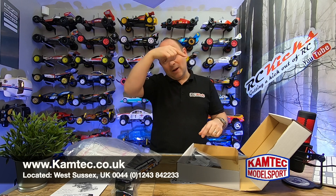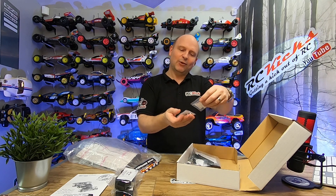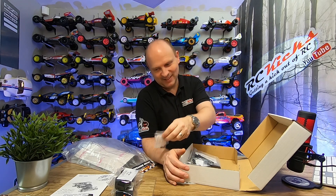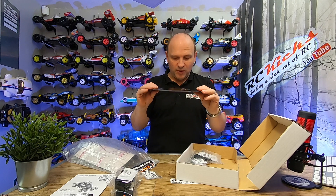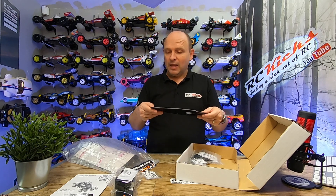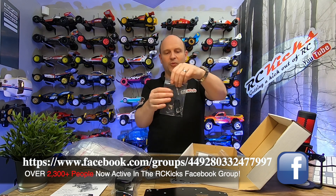Oh my god, you get bearings — and they're actually priced at £3.99 and £2.50. So Tamiya, we need to have a chat about charging £150 to £200 more for kits with no bearings, when I can buy a kit for £59.99 that comes with bearings. There's a little chassis, and from a quality point of view, it kind of sits along with the Schumachers in terms of quality level — and obviously we know Schumachers are not £59.99. Everything's bagged up properly; it's not all just slung in the box.